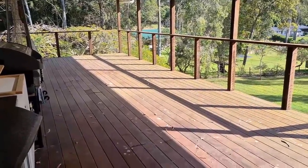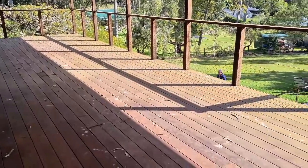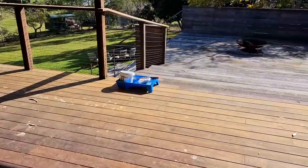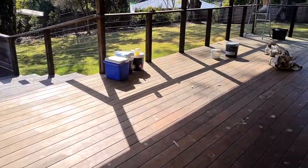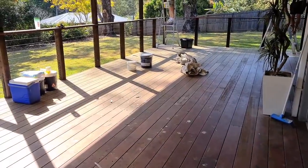Our deck is finally being painted — this is the before shot. We're going to get it all painted and looking good for the wedding in a few weeks, taking everything off. There we go, that's the before shot.